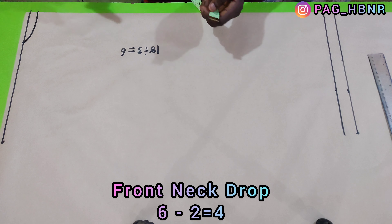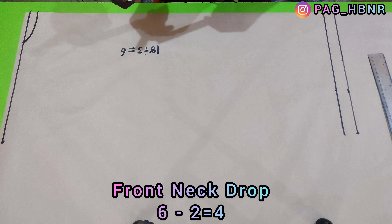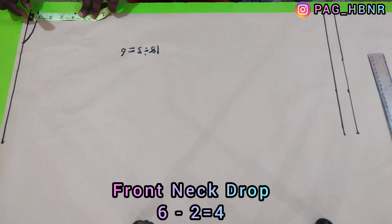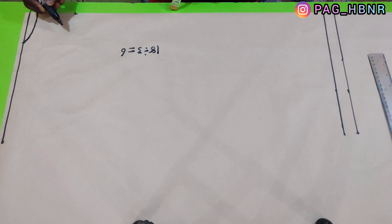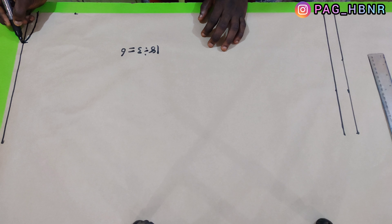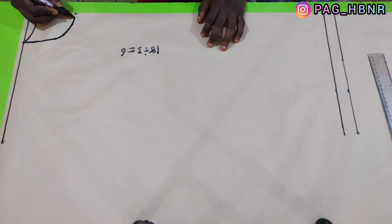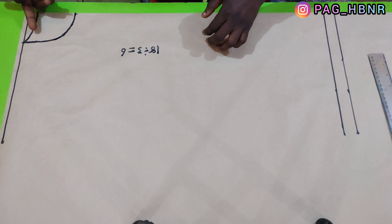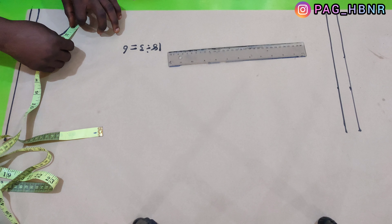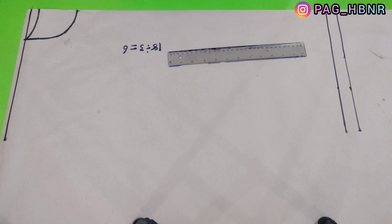For my front drop, I'm going to take those 6 inches and deduct 2 inches from it, so I'll mark 4 inches for my front drop. I'm going to connect it with a curve line to join the front curve measurement. The 2 inches I deducted will be added to it automatically while making the curve. As you can see, it comes out equivalent to 6 inches, so my front neck is 6 inches.